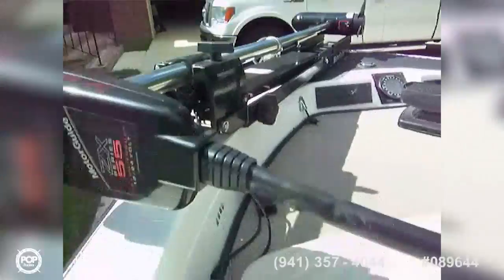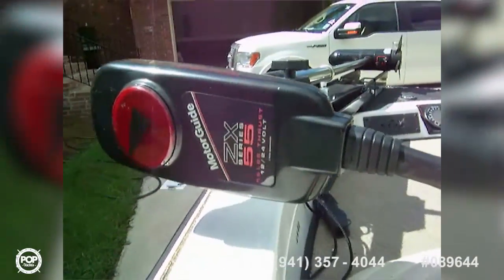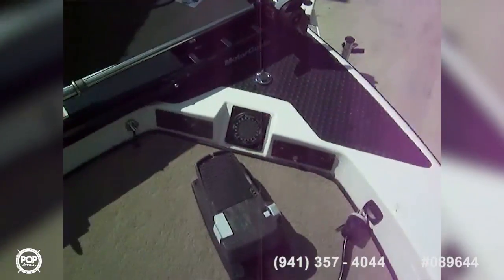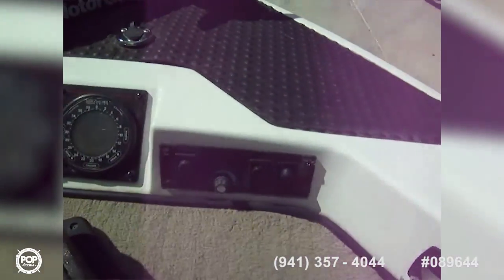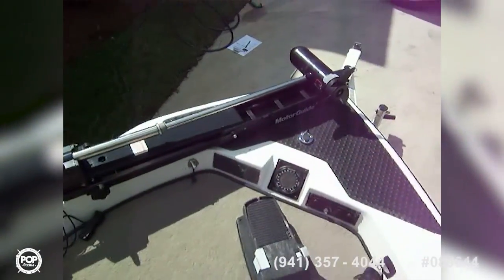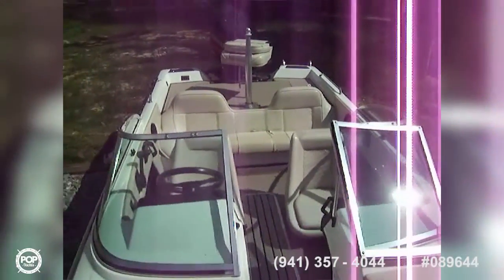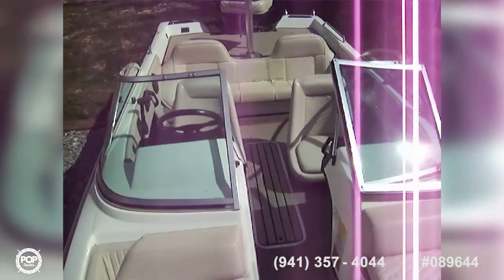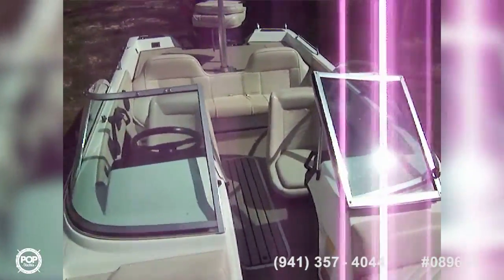Up front we've got the MotorGuide trolling motor — 55 pounds of thrust, 24 volt. There are switches up here for a light, tilt, aerator, and the plug for the trolling motor. It's a well laid out, versatile boat for skiing or fishing in shallow water. We'll go take a look outside next.